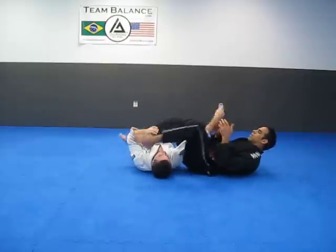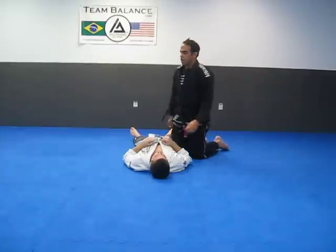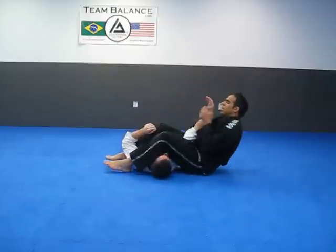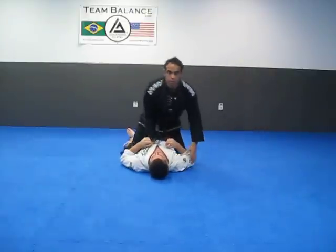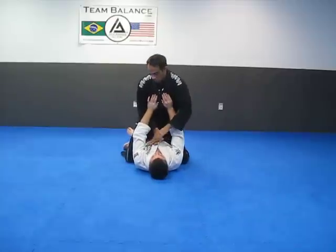Squeeze the knees, lift the hips. I usually do the move in reality a bit quicker. The person pushes off. As he pushes up, put one hand over top of his arm, hand underneath.